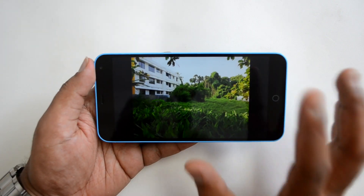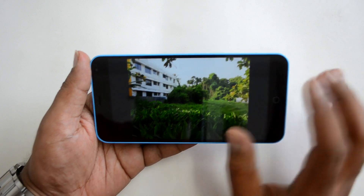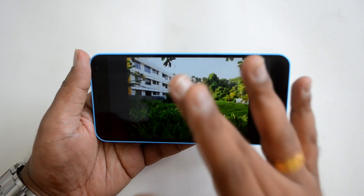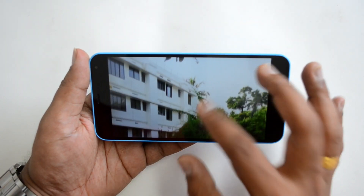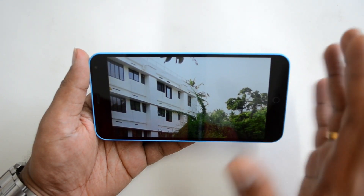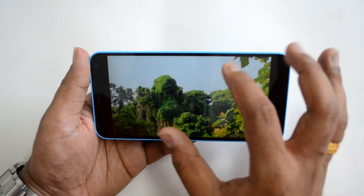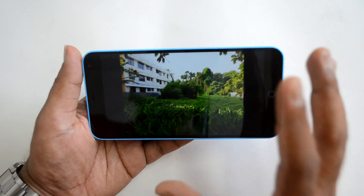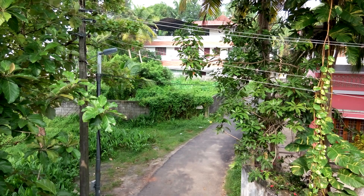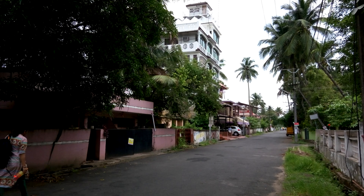Now let's look at the daylight shots. Photos taken in daylight show really good color quality, great contrast ratio, and proper exposure. Even when zoomed in there is no loss of clarity and virtually no noise. This is a great camera for its price point and produces colors very close to natural tones.